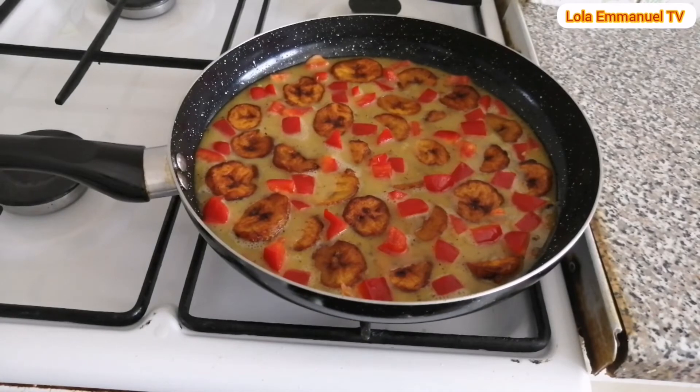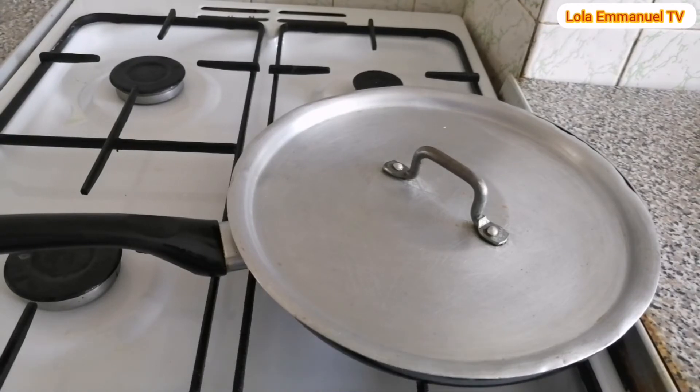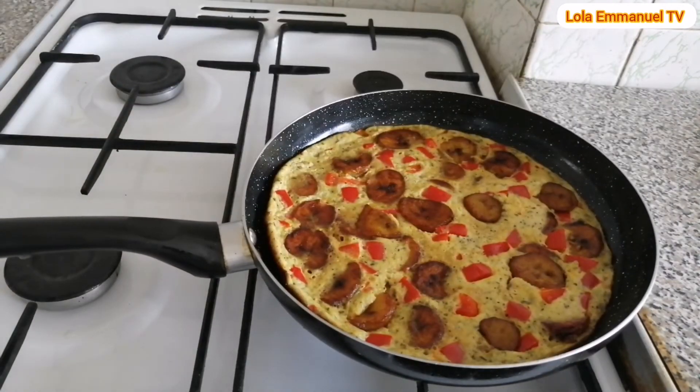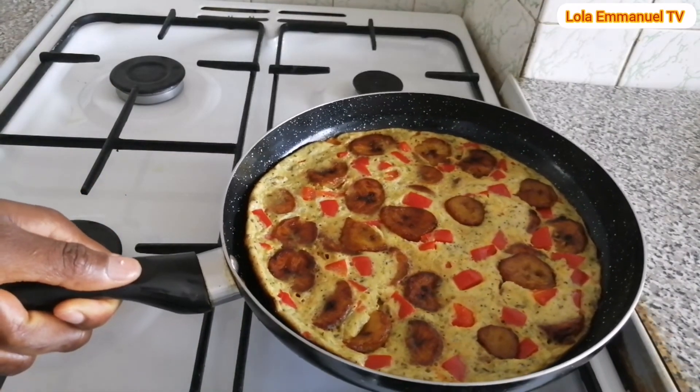After putting everything together, I cover the frying pan and allow this to cook for at least 18 to 20 minutes on low heat. My gas is on now on low heat. After 19 minutes, I've come to check on my egg and plantain frittata. Wow, look at this — it is ready! This is looking so beautiful, just like a pizza!